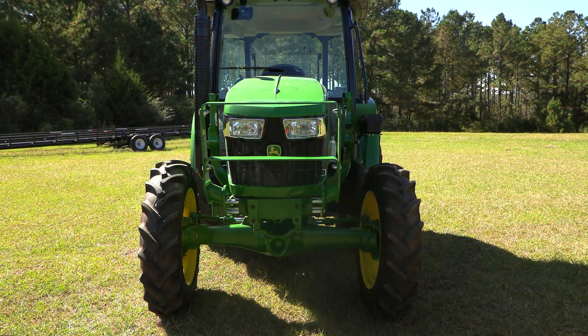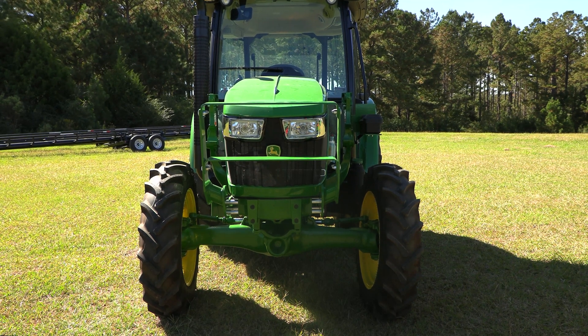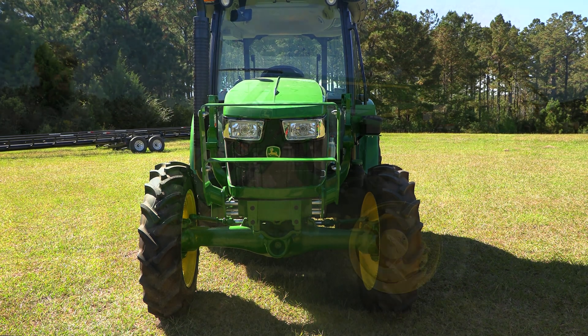As you can see on the 5075E that just comes straight off the truck, it's narrowed in — it's tucked in to fit inside of a container. Typically that's not ideal.